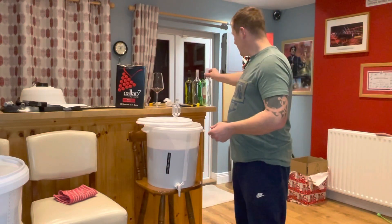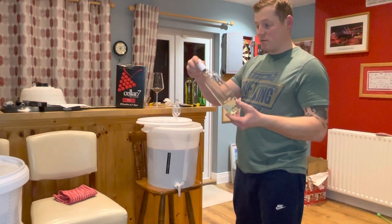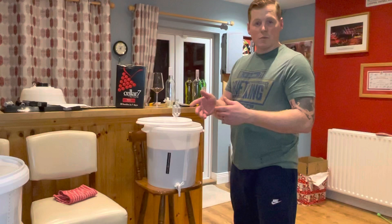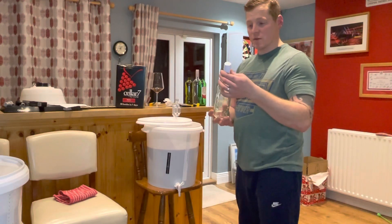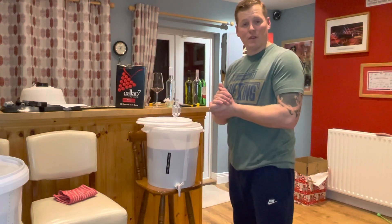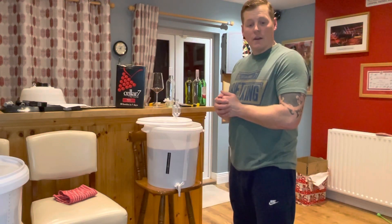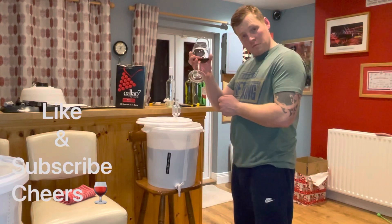These bottles have all been sterilized and cleaned out — I'm literally going to fill them from the tap. I have corks as well, which I'll be using in some other bottles, but these screw top bottles will work fine. It's not like it's going to be there for years — it'll be given out to people to try. Cellar 7 Wine Kit — €50, 30 bottles. Easy to make. It took a bit longer than initially thought, but that was just due to fermentation taking longer. I'll probably give that wine 8 out of 10. Cheers. Thanks for watching.